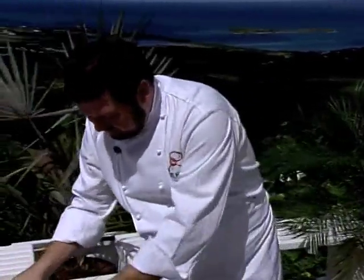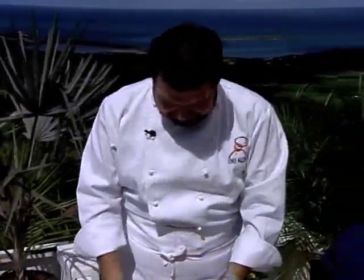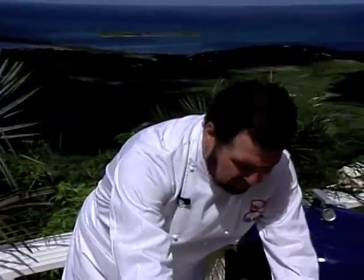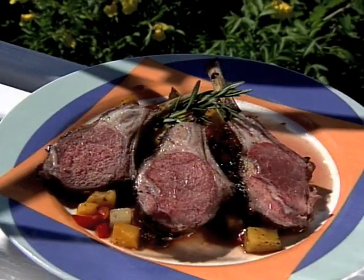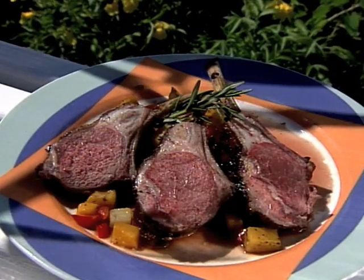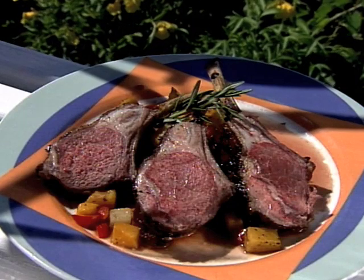Allen Susser has been in the forefront of Caribbean-influenced cooking since it first bloomed in South Florida. But his cooking goes beyond island fare — it's been described as a fusion of Asian, Hispanic, and Caribbean. He demonstrates this with his rack of barbecued lamb.